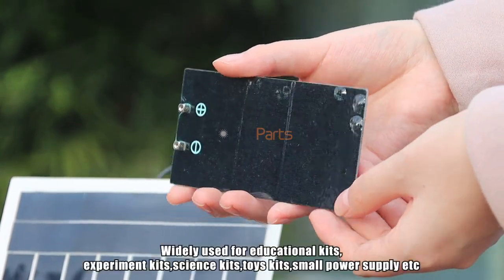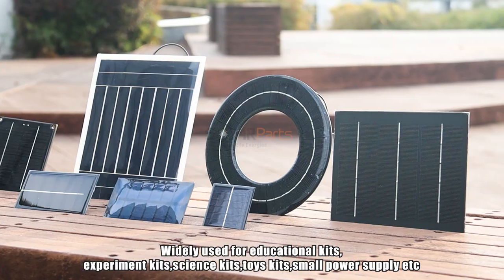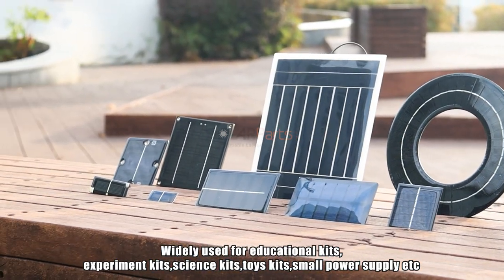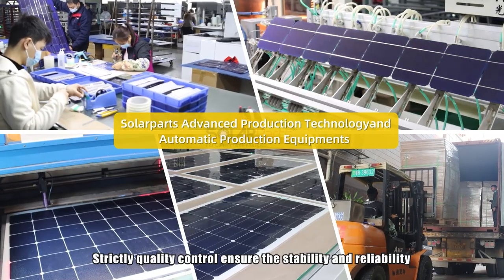Widely used for educational kits, experiment kits, science kits, toy kits, small power supply, and more. Strictly quality control ensures stability and reliability.